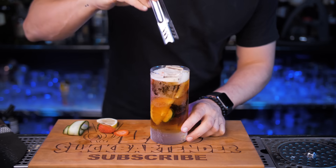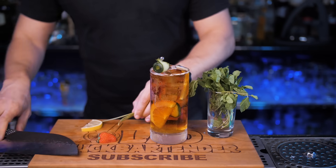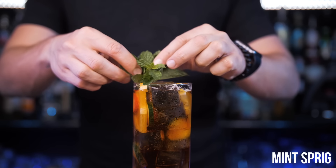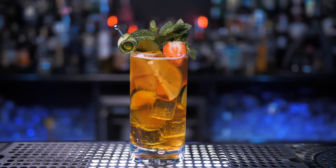I would recommend trying both versions. Pour to the top and garnish with cucumber, lemon and strawberry. The moment you're about to say how can it get even better than this, I add a mint sprig on top to get that cold refreshing feel with every sip of the most iconic cocktail in England.